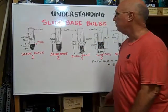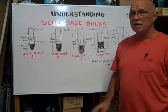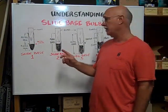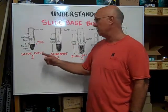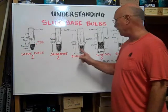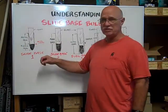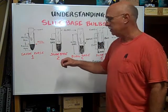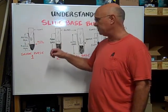Here at Bulbtown, we want to help you understand slide base bulbs. They're also known as PSB bulbs — plastic slide base — because there's a plastic tip on the end that is wedge-shaped and goes into the socket or the clips that hold it in.